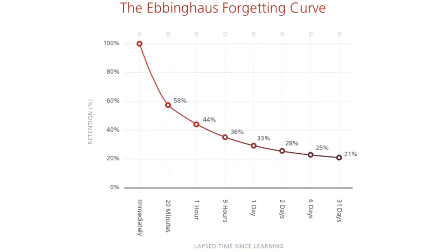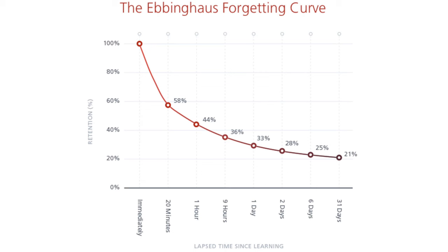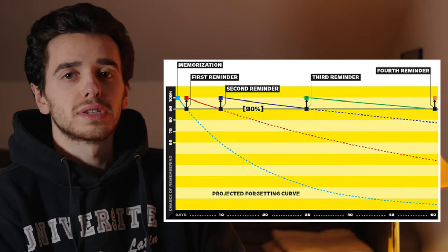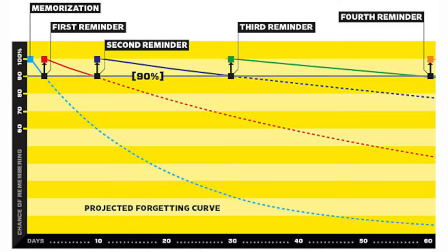First of all, we have to know what spaced repetition is. This graph is called the Ebbinghaus forgetting curve and it shows us how fast we forget something after the first time learning it. After 20 minutes you already lost 42% of what you learned, and after two days you can just remember 28%. This is where spaced repetition comes in. After repeating what we learned for the first time, the curve decreases less fast; after the second time, even less fast; and after the third time it's literally a straight line. Repeating things spaced over time makes us remember better. The more often we repeat something, the less often we have to repeat it to remember it.